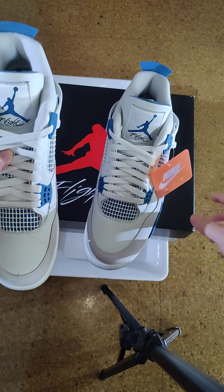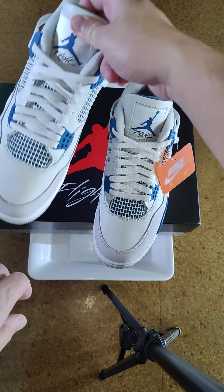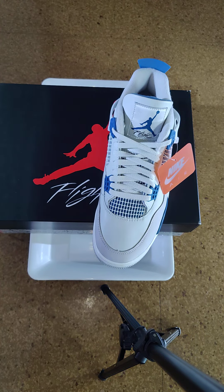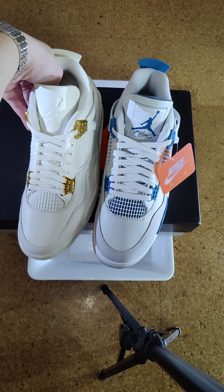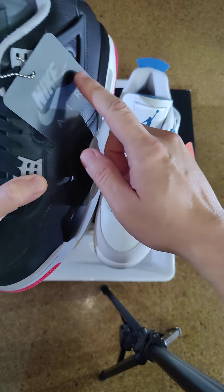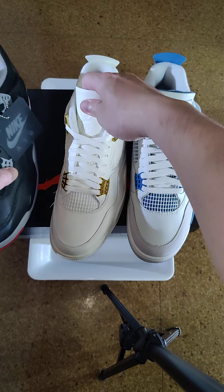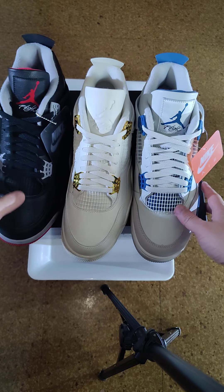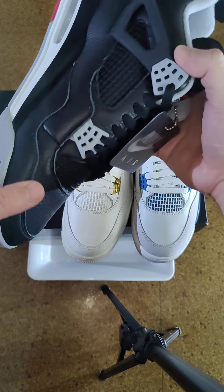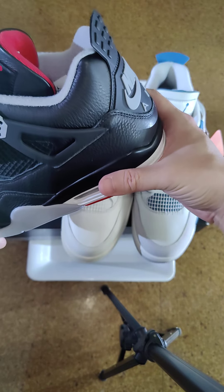Let's take a look at the sneaker. You got the key chain tag with the Nike Jordan Local Flight branding. The color is not dark blue, not light blue — just slightly dark blue. You got the Nike logo here, the Nike logo on the bottom, and the Air Jordan tag inside.